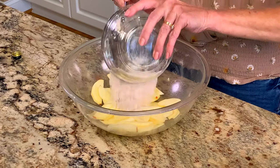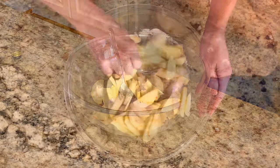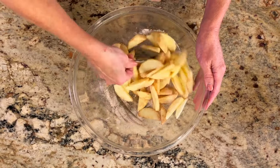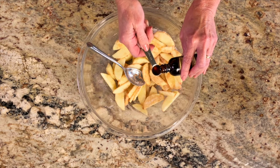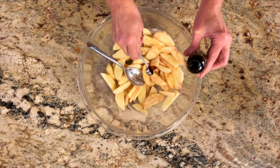Add the flour mixture to the apple slices and stir to distribute the flour through the apples so they're all well coated. Then stir in a half a teaspoon of vanilla extract.